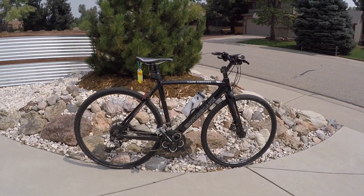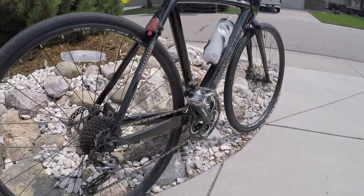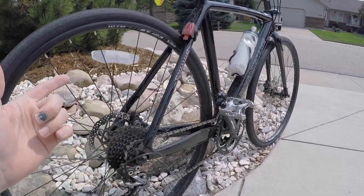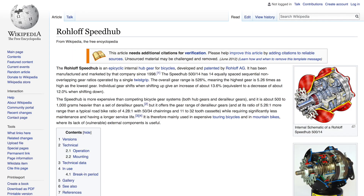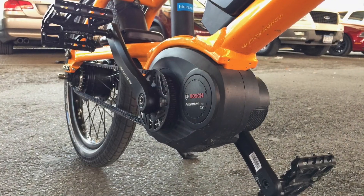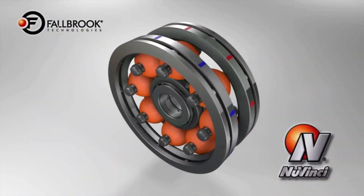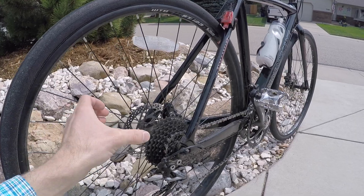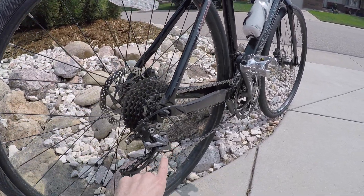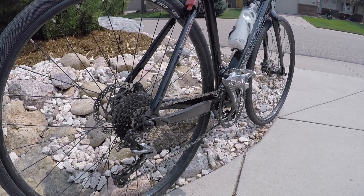I wanted to add a little to what Brent was sharing. I want to clarify that not all belt drives are single speeds. They become more expensive when you add an internally geared hub like the Shimano Alfine, the Roloff Speed Hub, or the NaVinci CVT. The NaVinci in particular has these orbs inside with a friction fluid — it's really cool, but it does add weight and cost. The advantage is everything is contained in the hub, versus a derailleur that's external and can get bent if the bike tips over at a rack.